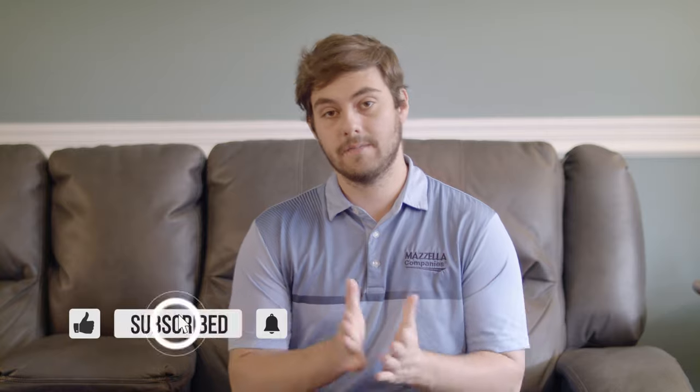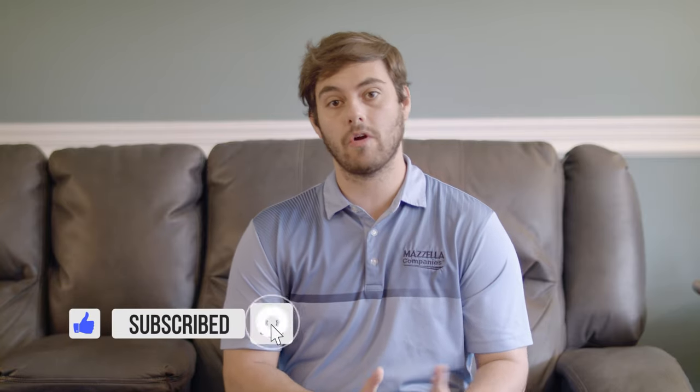Big thanks to Josh and big thanks to Triangle Fastener Corporation for letting us have an inside look at their tech center and how they test metal roofing fasteners. Please subscribe to the Metal Roofing Channel for more great content and comment down below with any questions. I'd love to talk with you. Thanks so much for stopping by today. I'm Thad Barnett and we will catch you next time.